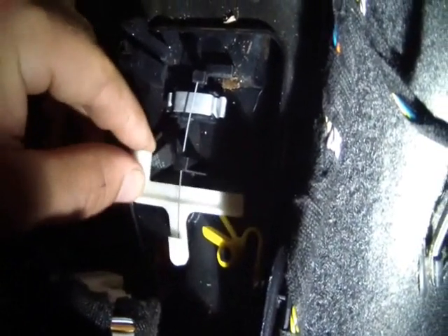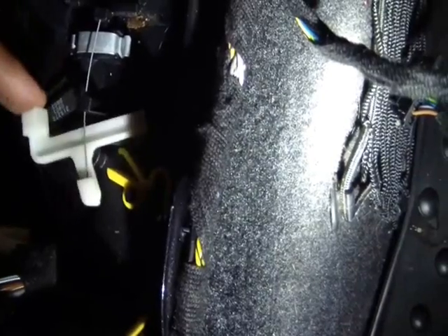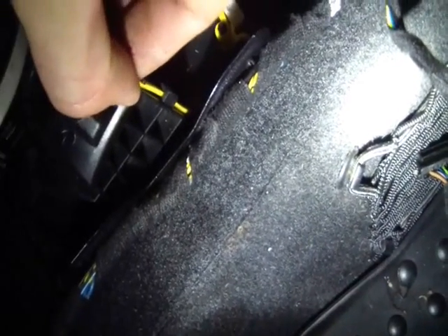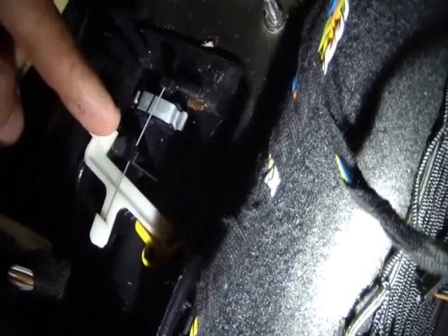Once you get the center console out of the way, there's this plastic piece right here — remove it. Underneath is the shift interlock. This plastic lever seems to be a little loose and moving around. I know this is the park release lever because this little yellow piece comes up to this loop. When the electronic interlock fails or you don't have a battery, you pop this piece out, grab that yellow loop, pull it, and you can get the car out of gear. The other end of that lever pushes this piece.